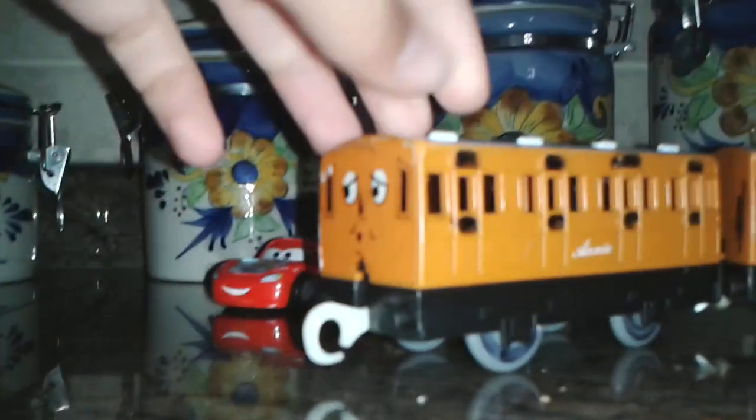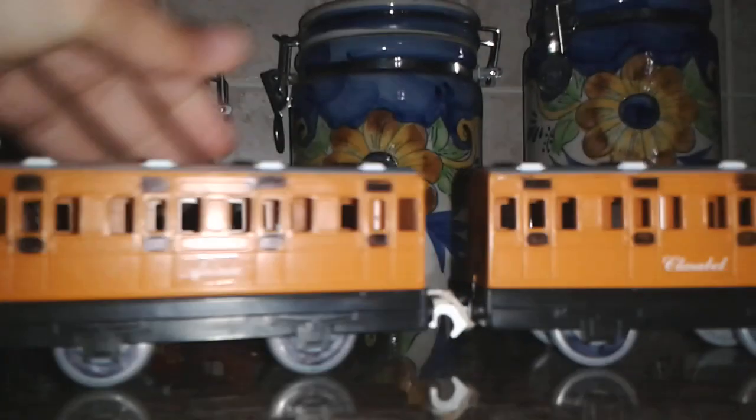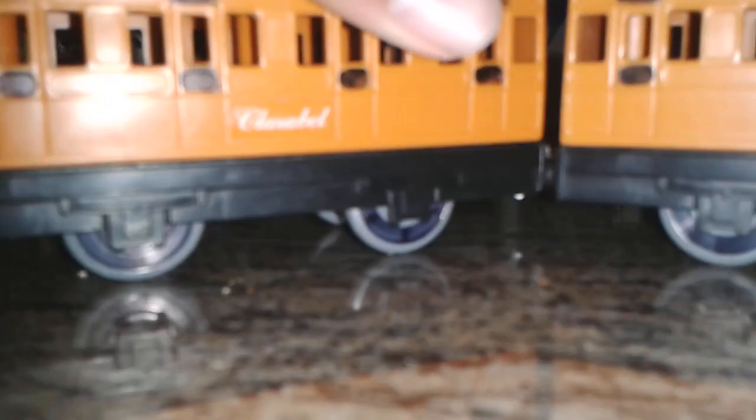Then I added black dots where the bumps are, on both sides of her. I also drew black dots on the doors, and drew on the wheels on both Annie and Clarabelle on both sides. That's my Thomas Wooden Railway custom.